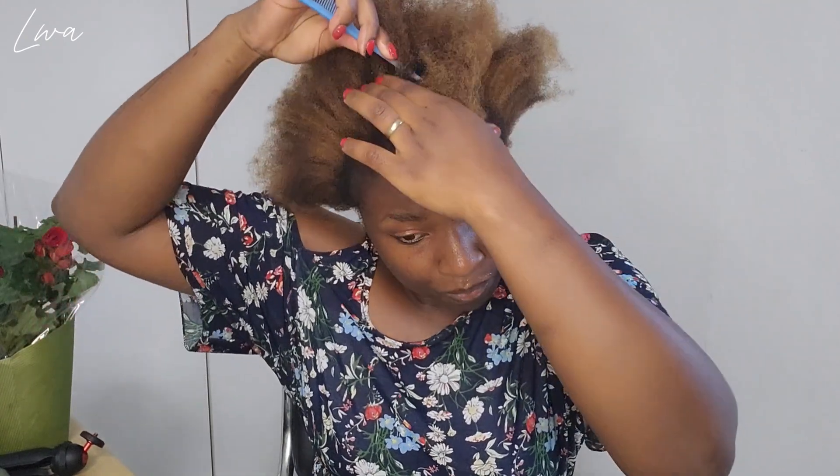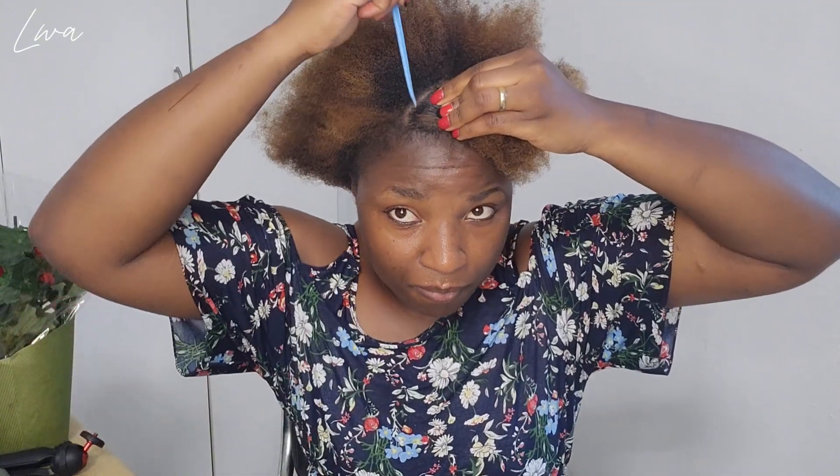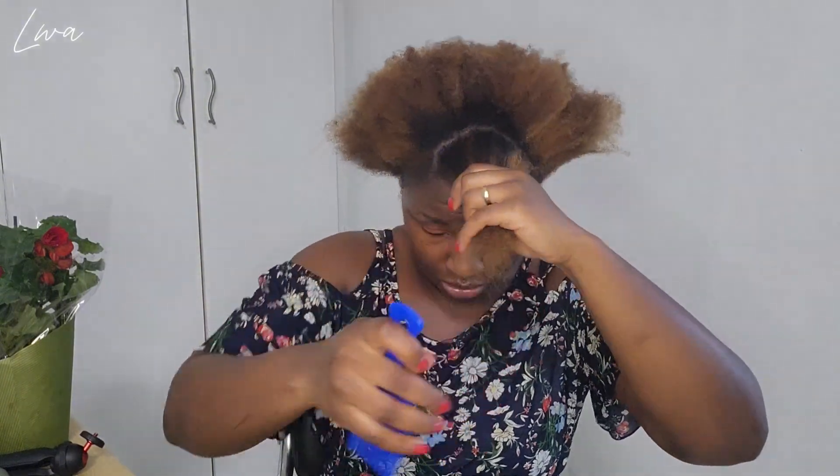So this is how I like the style for the front part to be. For the front part, I'm just going to take a little bit and apply it on the tips.